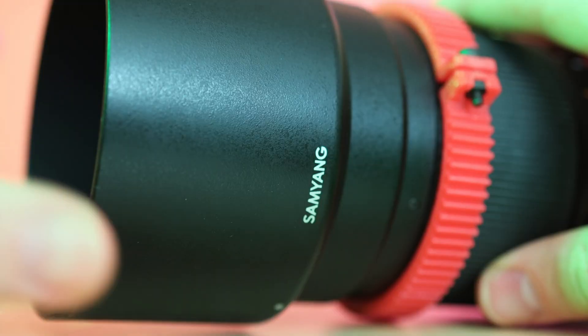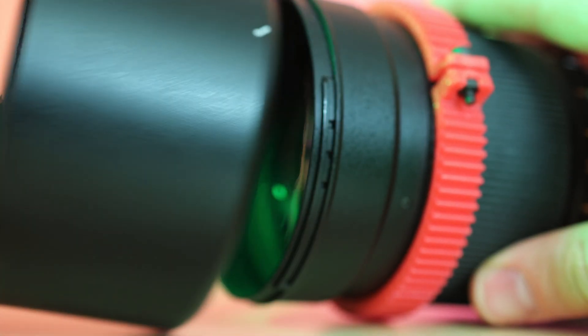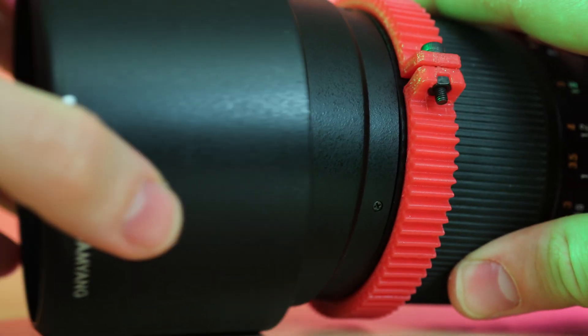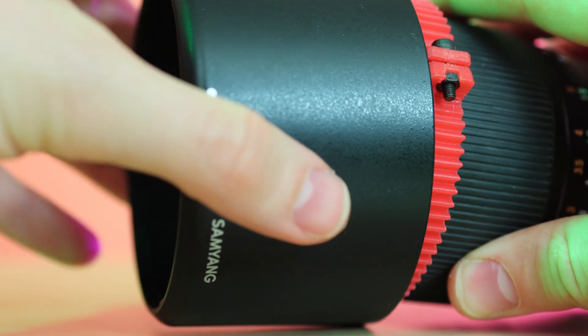The lens hood can be attached to block glares and light from entering, and the good thing is you can just take it off and reverse it, putting it on in reverse so it fits easily in your bag without taking any extra space.